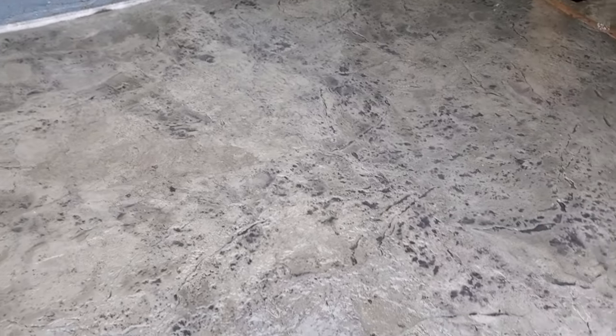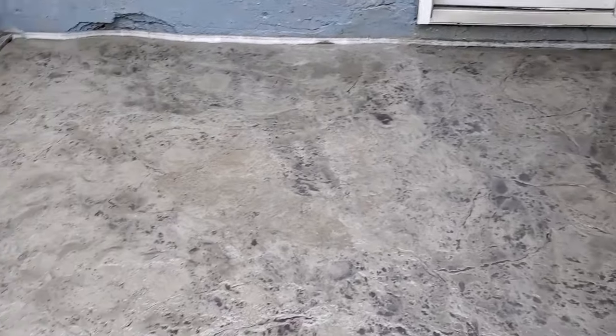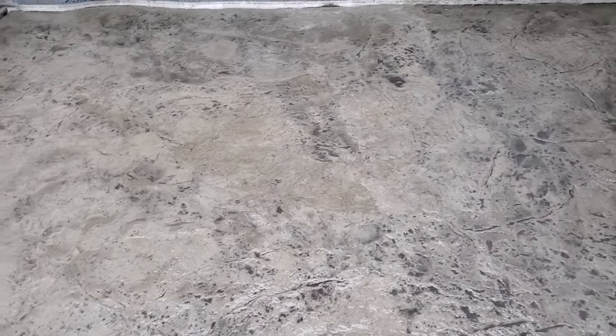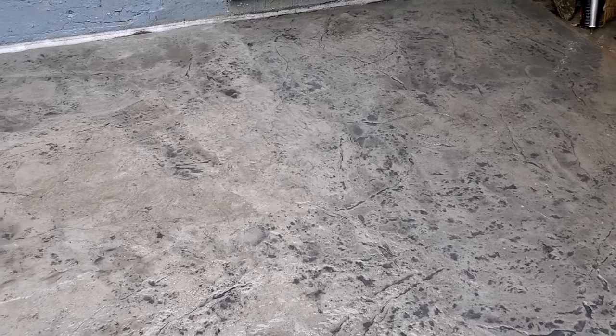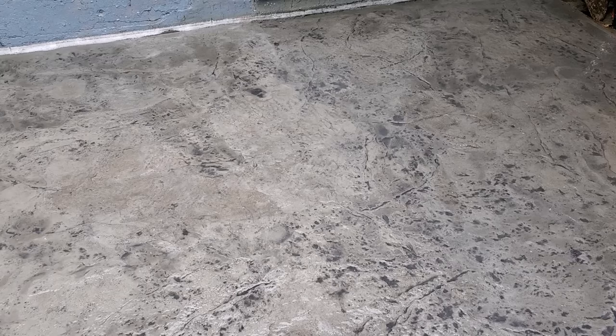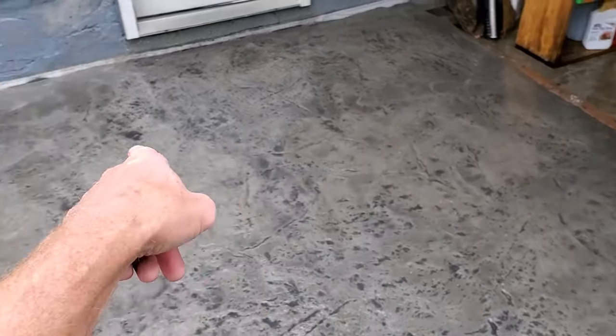Not much residue came off, but whatever did come off would have kept the sealer from bonding. Now we'll let that cure up and dry out — another 24 hours and we'll come back and seal it. It's going to look very similar to the way it looks wet right now when it's sealed, with a little bit of darkness. You can see the really good modeling and what the release agent does — it gives it a nice two-tone effect.